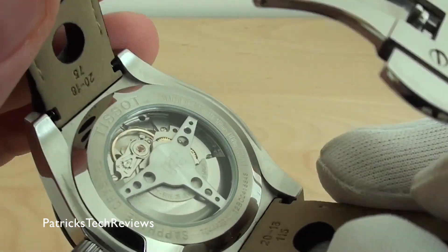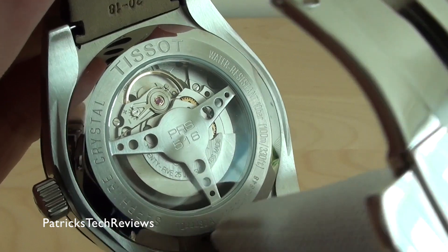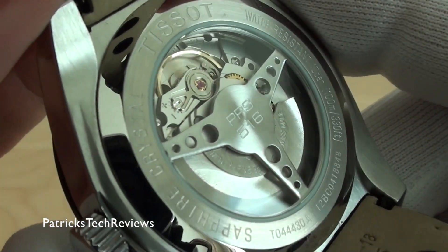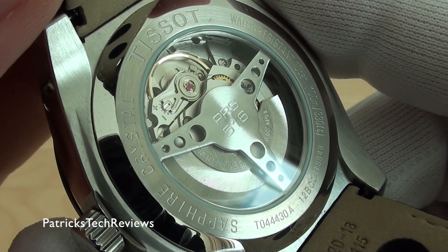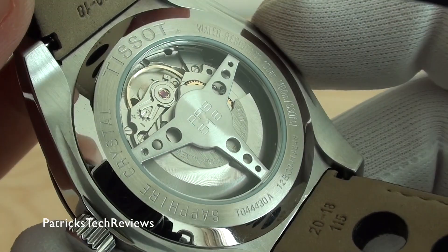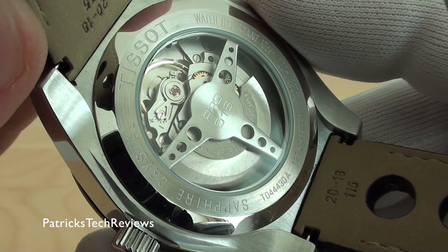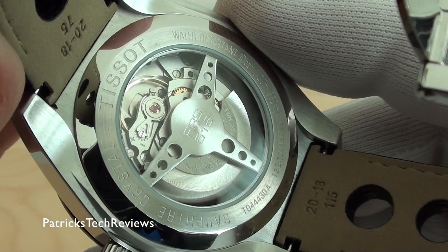It has a little bit of a retro design — what's supposed to be a kind of steering wheel on the caseback. Let me get closer so you can see some details. It says sapphire crystal, has the reference number, water resistant, Tissot, and so on. I think it's really nice — I really like these see-through cases.